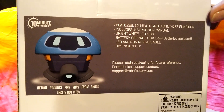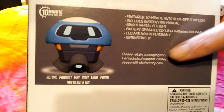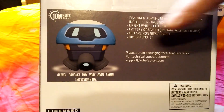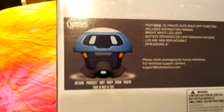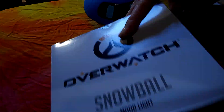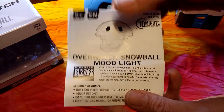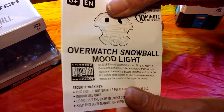Features: we get a 10-minute auto shutoff function. He did have the batteries included, which was really cool. I have the paperwork, everything for him. It says dimensions is six inches. I'll show you the paperwork so you can actually take a look at that.